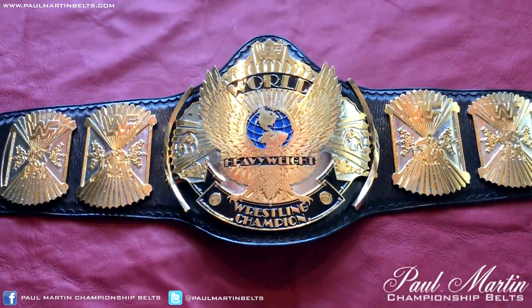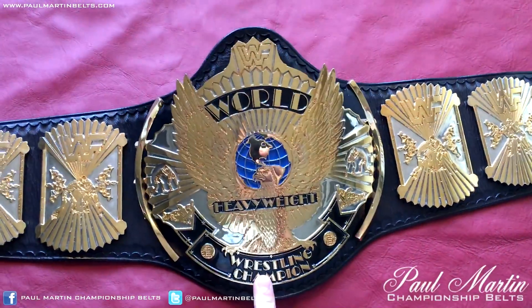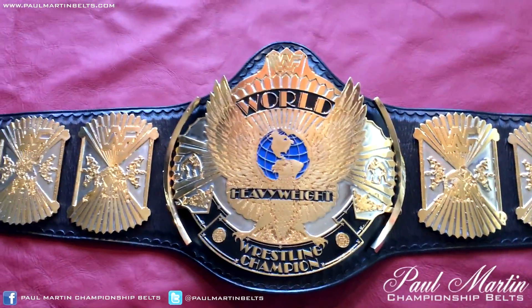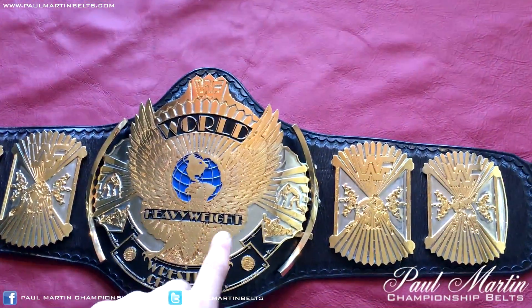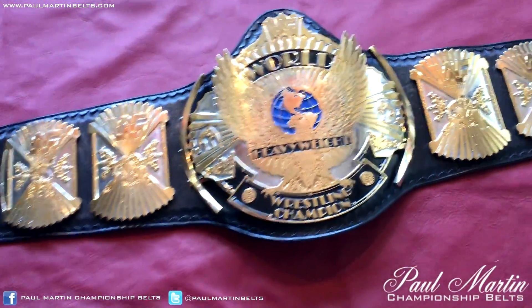Alright guys, Paul Martin Belts back here again with a brand new video. This is going to be a detailed review of a real winged eagle belt. As you can see this winged eagle is dual plated, which means it's nickel and gold plates. This belt was a collaboration between Mike Niccolo and Dave Milliken I believe.